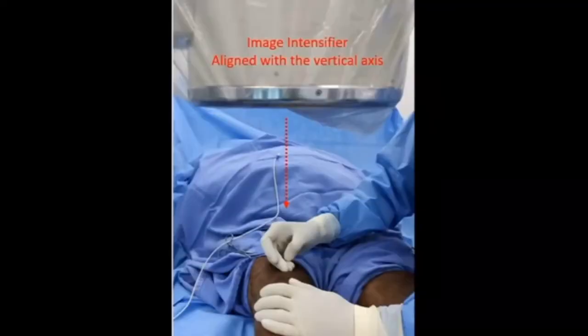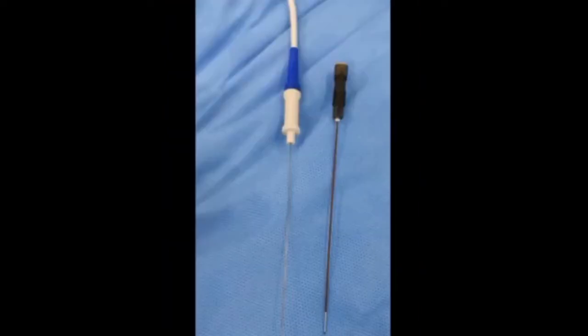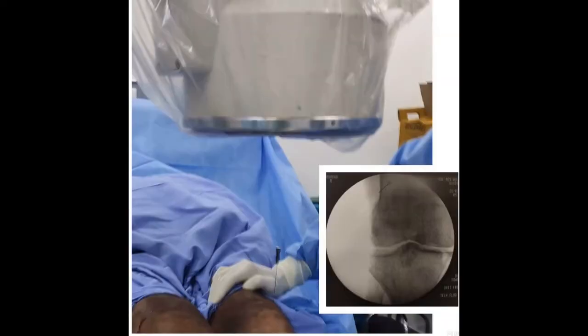We start the procedure with the patient placed in the supine position, under superficial sedation, responsive to sensitive and motor stimulus. For rhizotomy of the supralateral genicular nerve...